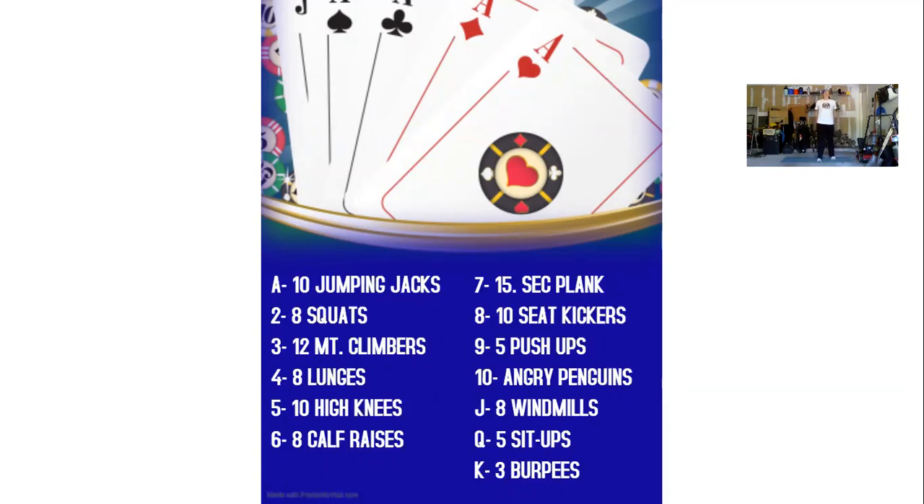Next in the deck, for number two, we are gonna be doing eight squats. One, two, three, four, five, six, seven, eight.